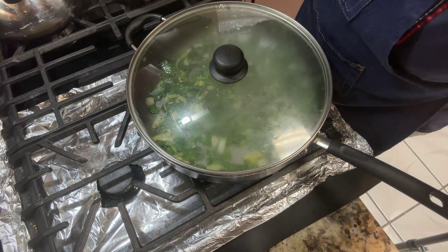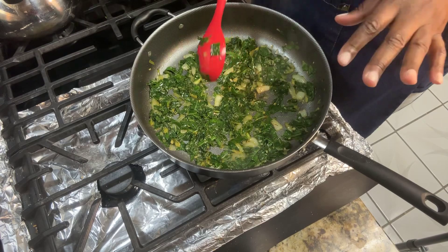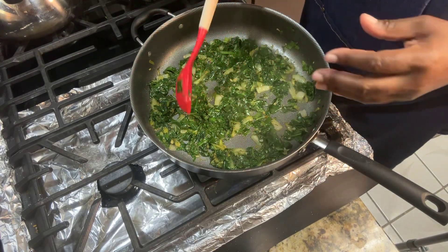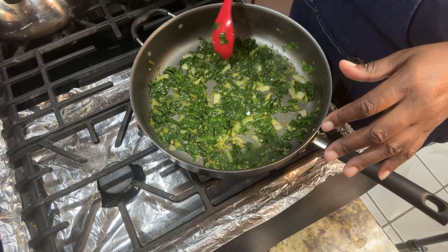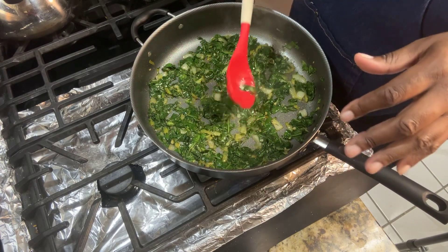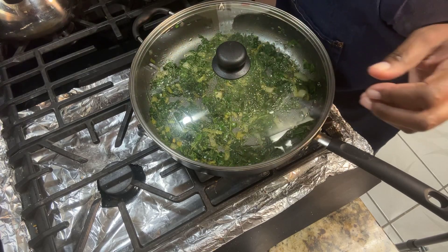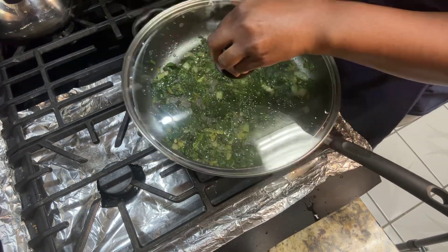If you're not using a non-stick pan — this one is non-stick — you're going to have to stir to keep your greens from sticking. If you're using a non-stick pan, make sure you're constantly stirring. Since mine is non-stick, I don't have that issue.